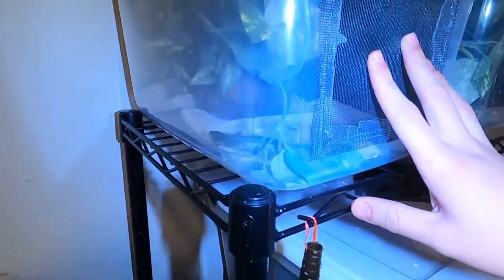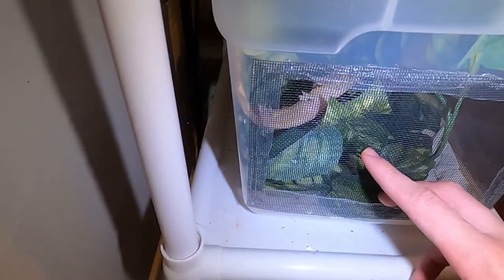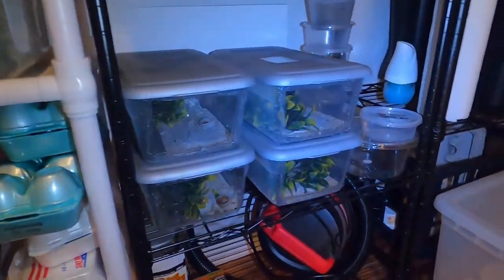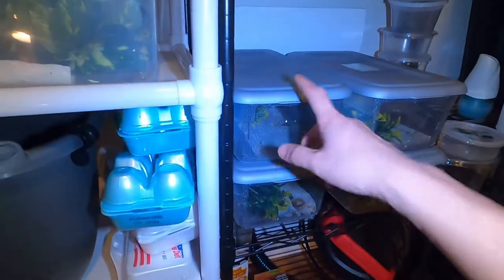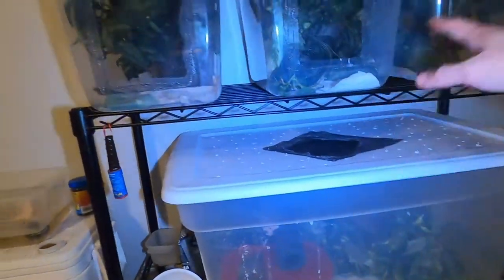Quick update: all the geckos are doing amazing and we'll have a little surprise video coming out within the next few days. This girl right here is the first gecko I ever hatched — I'm unfortunately selling her. A guy came and bought three off me and then saw this one, and I decided to let her go to make room for some upcoming breeders I'm planning to get next year and get into some higher-end projects. Two of my other hatchlings are also going, so we'll be left with the one I'm holding back for the giveaway.